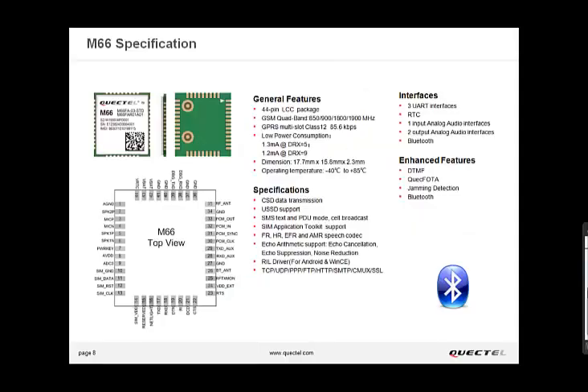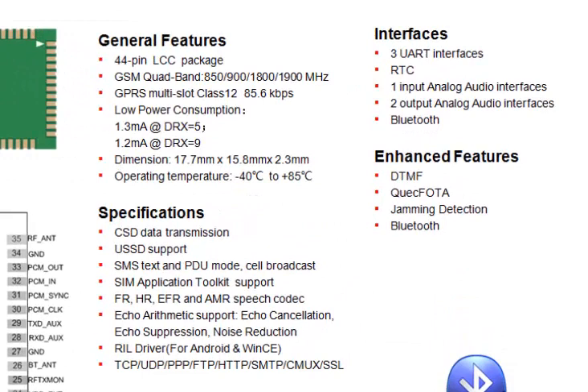It supports GPRS class 1-12 and can be configured using AT commands. It supports very good sensitivity and power consumption, and it even has 3 UARTs, which could come in handy.